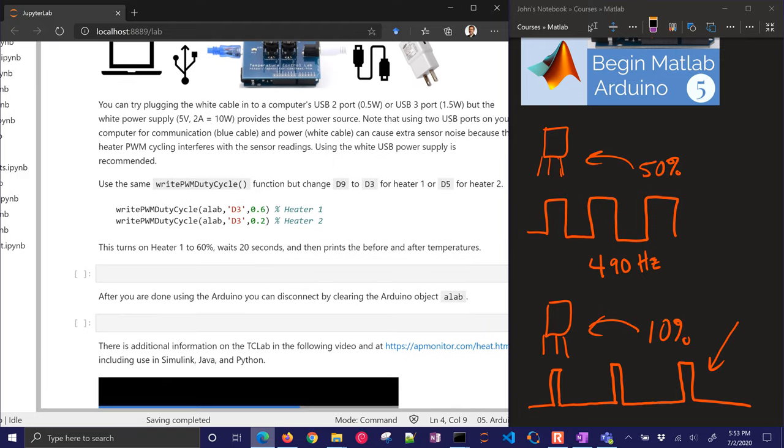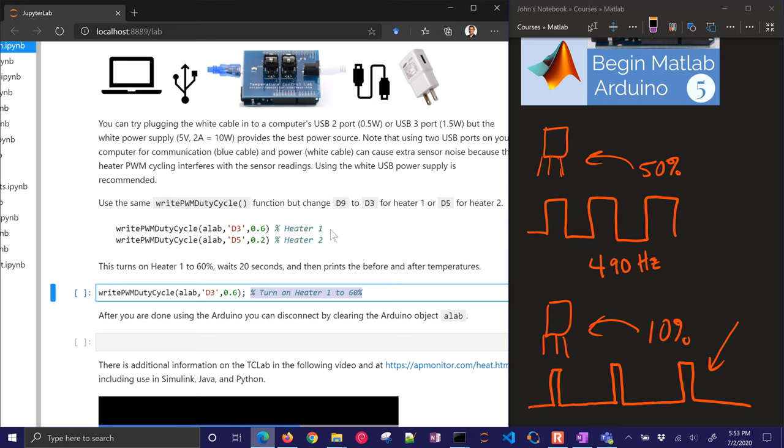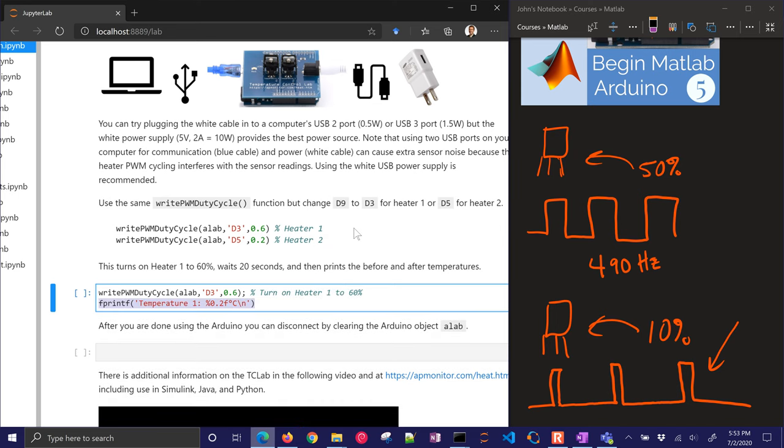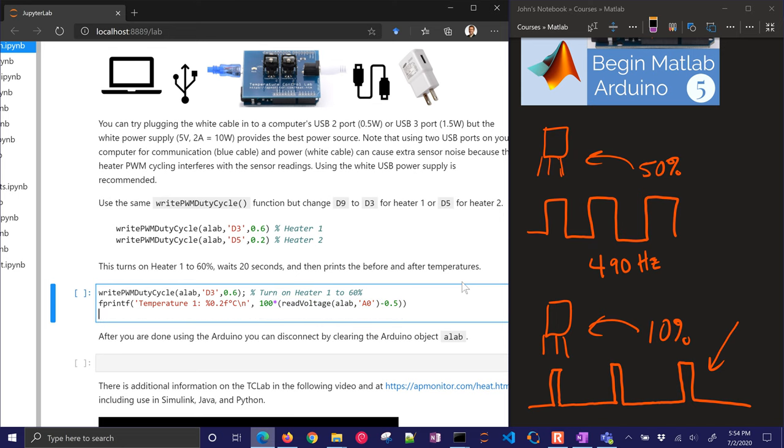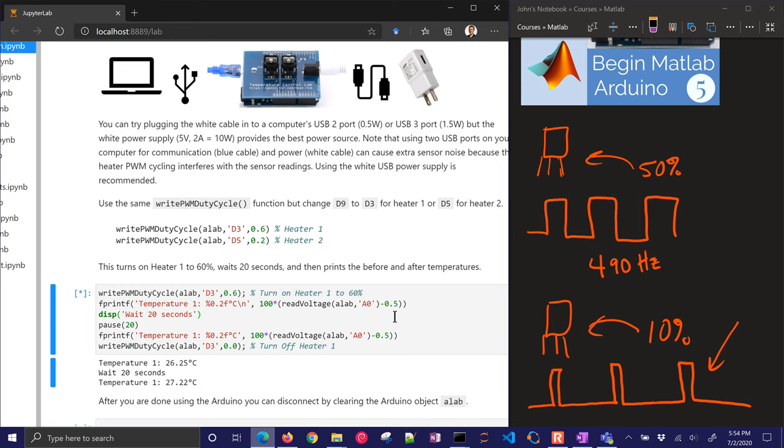We're going to do the same thing but now through digital pin 3 or 5. Let's go ahead and turn on heater one to 60%. We'll print out the temperature and read the voltage — read it and convert it to degrees Celsius. Now I'm going to wait 20 seconds and then read the temperature again, and then turn off the heater. This is going to take 20 seconds to run with the heater on. It's not going to have that much of a temperature change, but we'll hopefully see just a little bit of increase after the 20 seconds.